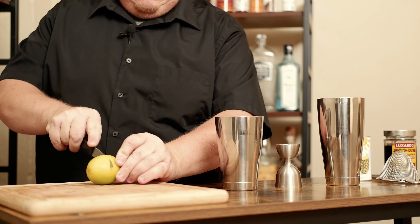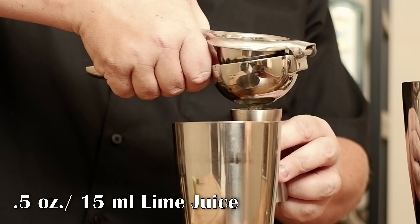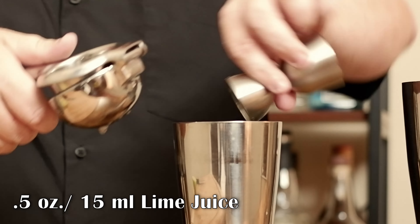I've never had this, so let's go into it. Need a lime — slice it in half. I need a half ounce of lime juice, freshly squeezed if at all possible.